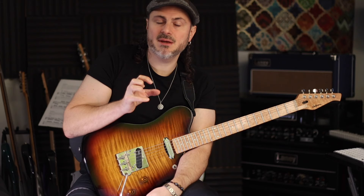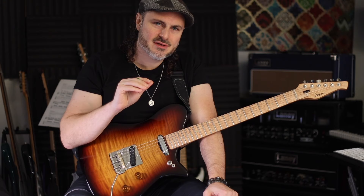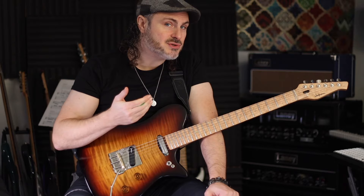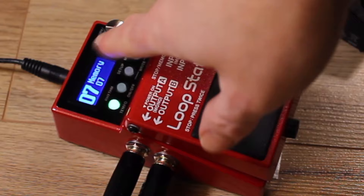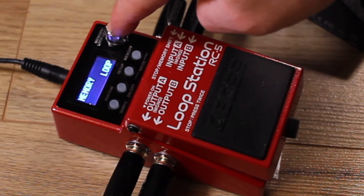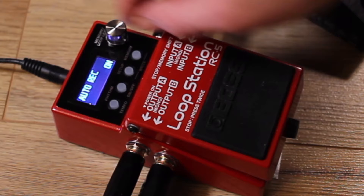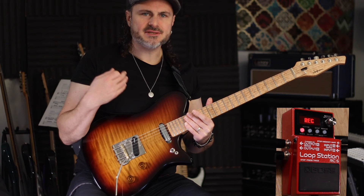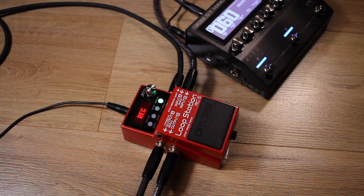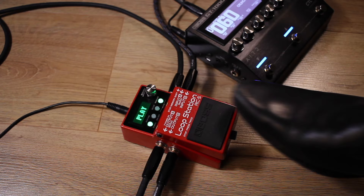Here's a really cool function if you're struggling with the basic technique: auto record. Rather than pressing record with your foot, it waits for the first note you play. So you count yourself in, play the note, and then stomp the pedal — it should be in time. To enable it: go to a blank memory, press the Memory button, select the Loop option, push down the knob, navigate past the modes to Auto Record, press the knob, and switch it to on. Then press once — it will wait to hear something — then count in and play.